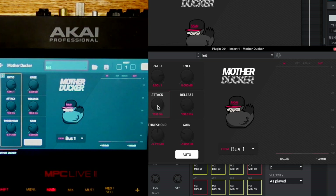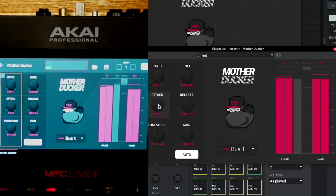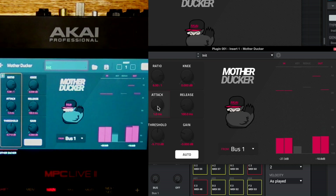Moving up to the attack — the attack is how quickly the compressor is going to reduce the volume of the bass line when the kick hits. Moving it up means a slower attack, meaning it takes longer to reduce the volume. When ducking kick to bass, it's really important to have a fast attack so the transients of the kick can come through very quickly and compress the volume of the bass immediately. When we bring the attack as fast as possible, we can hear those transients punch through.